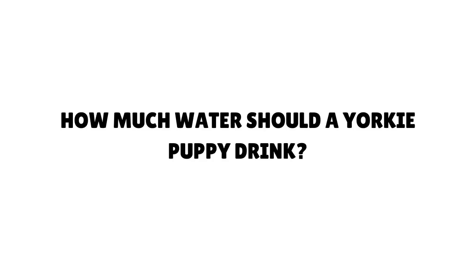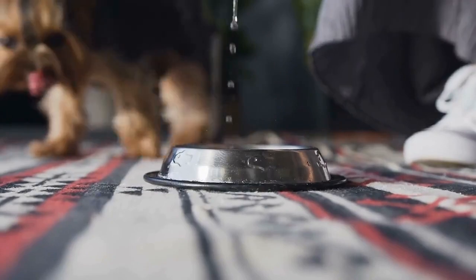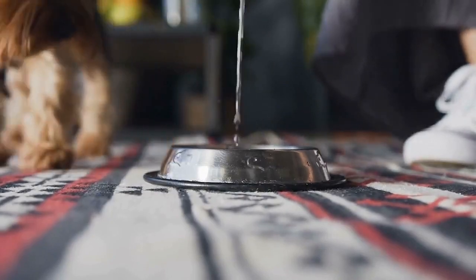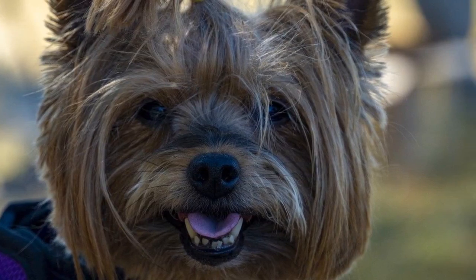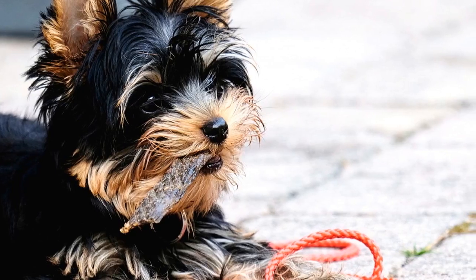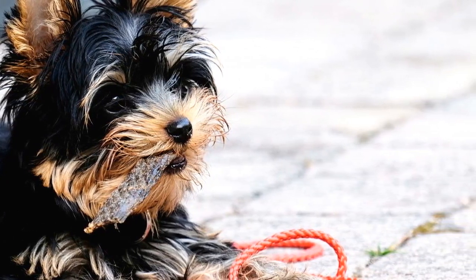It is important to make sure that your Yorkie is getting the amount of water that they need. This will help to prevent dehydration and can make them feel better and stay healthy. But many Yorkie owners wonder how much they need to give their Yorkie in order to keep the puppy healthy without overdoing it.